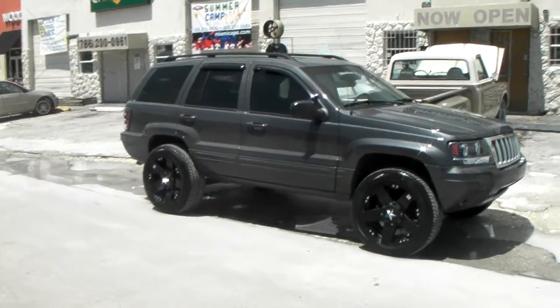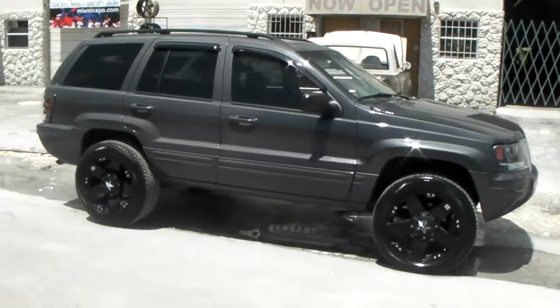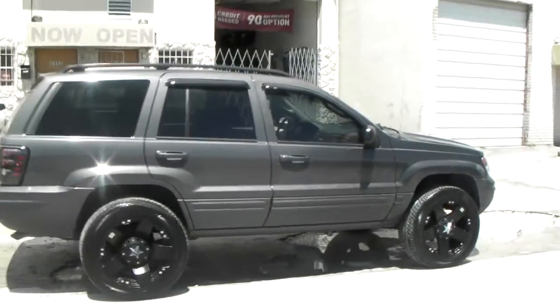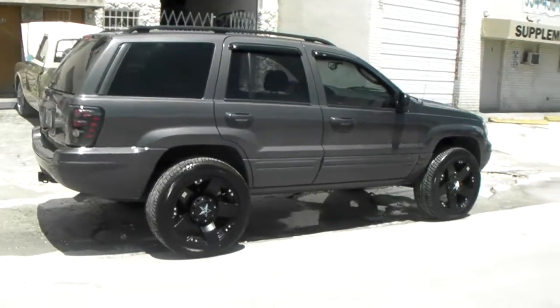Came out better than I could have expected. Definitely something different, but we are in the business of custom wheels and tires. So whatever you want, we try to make it happen.